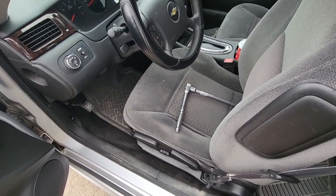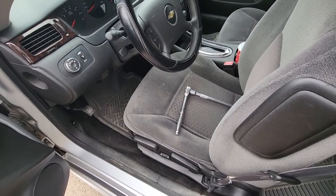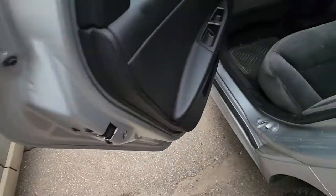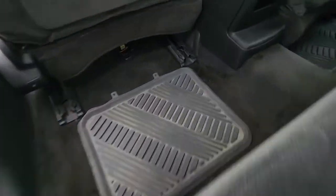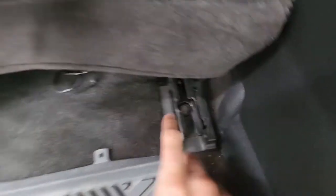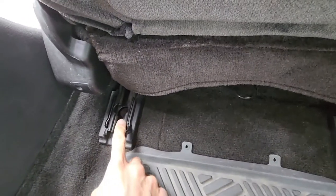To remove the seat, first I will show you — you will have two 15mm screws in the back of the seat. You will have one down here and one on the opposite side.